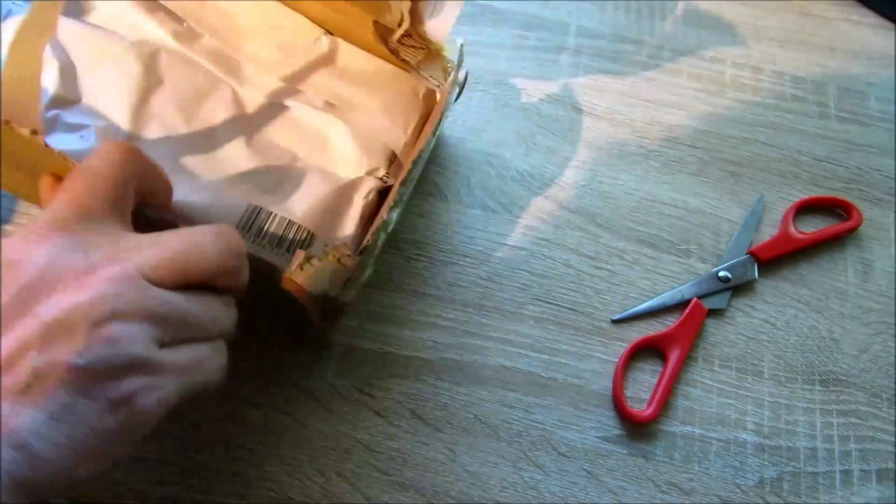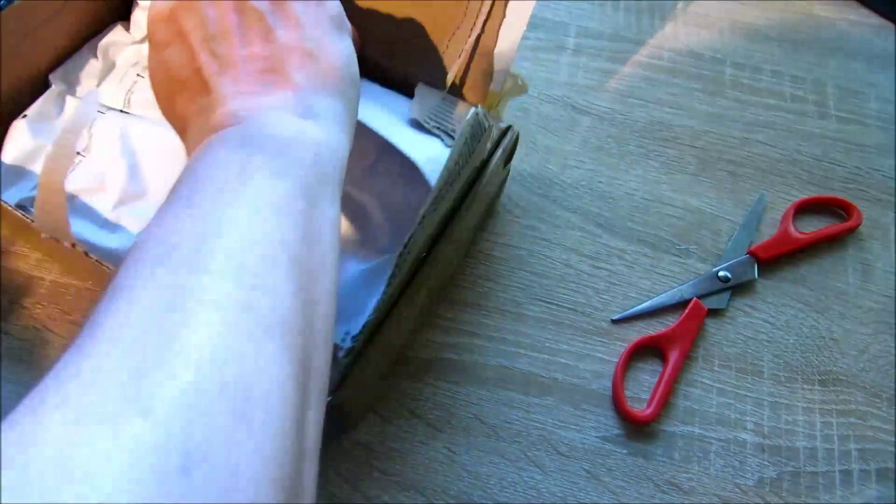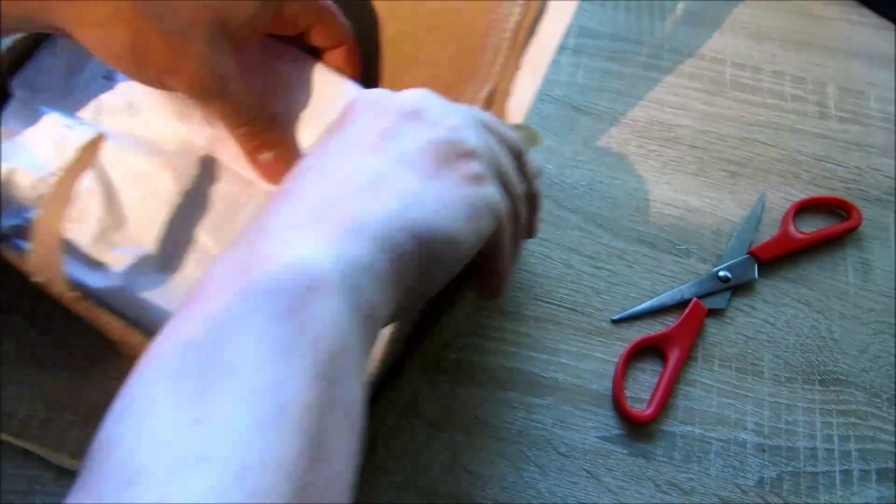Willkommen auf Chunkzys Corner zu einer neuen Folge. Heute gibt es mal was ganz anderes, wie es jeder schon mal gemacht hat. Ich habe mir gedacht, heute machen wir mal ein Unboxing-Video.